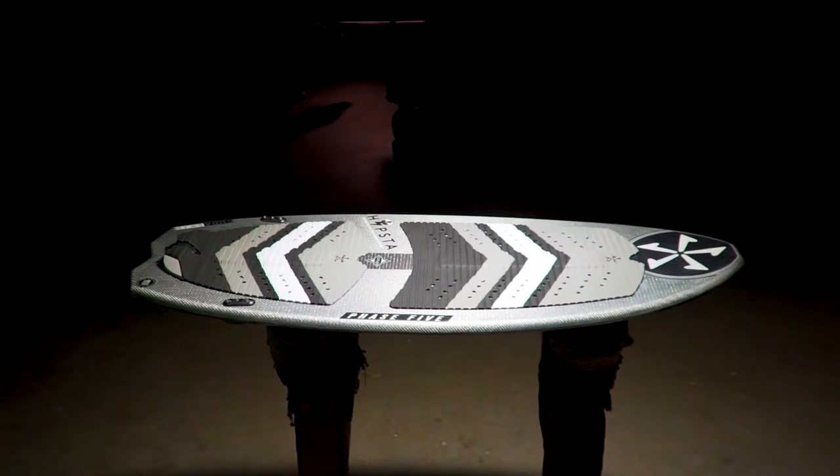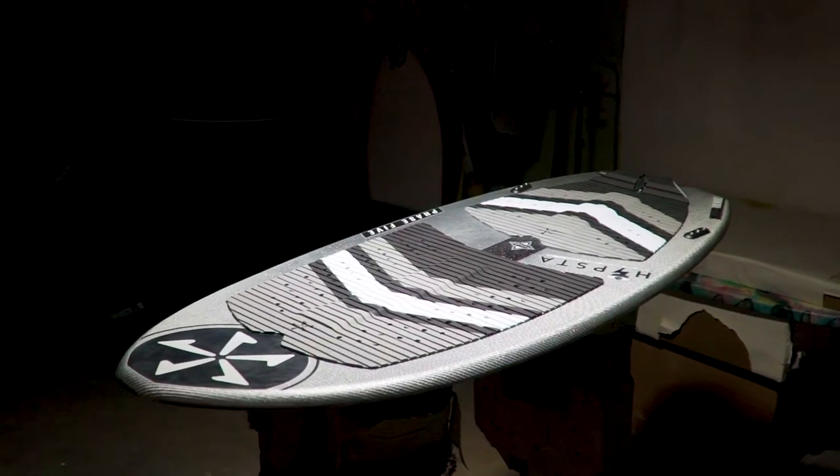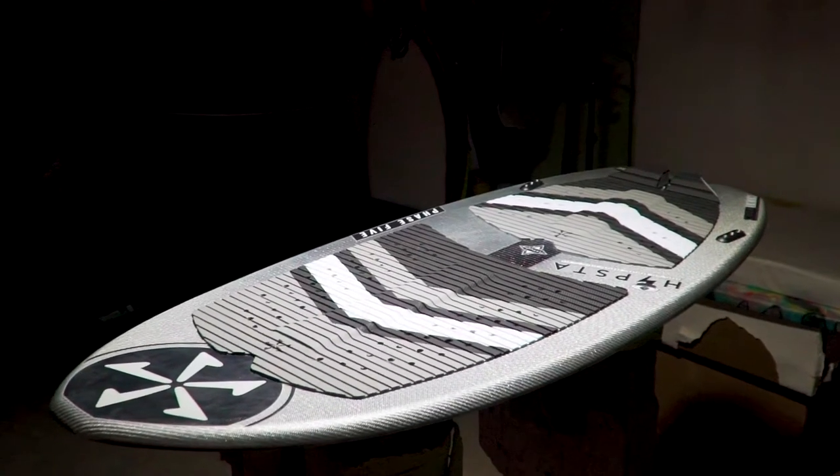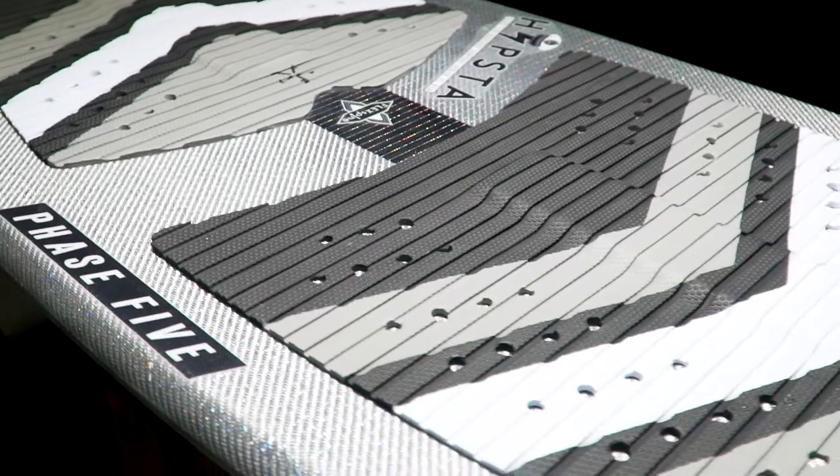The Phase 5 Hipsta. Get your slide on. The Hipsta enables a wide range of riders from large to small to have fun. The Hipsta strikes to the core of any seasoned rider looking for something fresh.